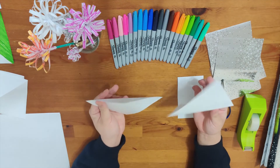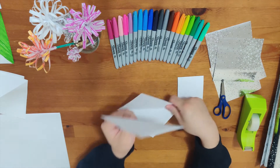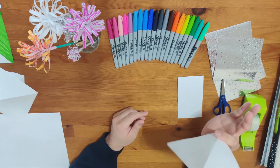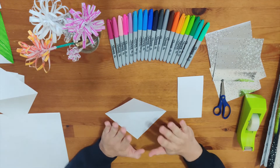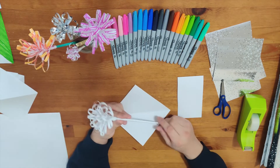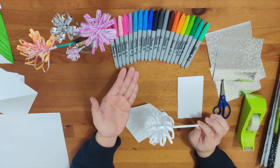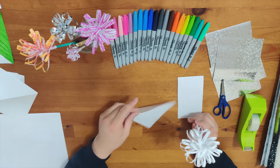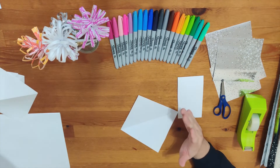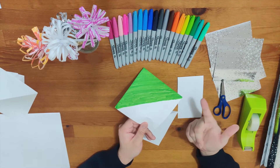After you made two square papers you are getting on track. We're going to use one as a stem and one as a flower, so leave one on the side. You're going to make the stem first. In order to make the stem you need to add color — if you don't want any color you could leave it plain, but if you want to make it colorful you'll need your markers.